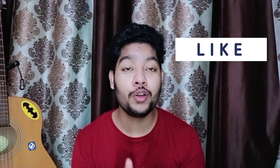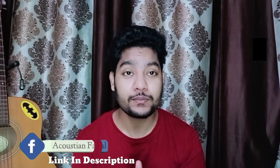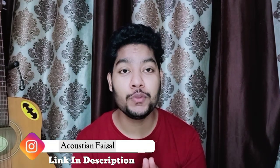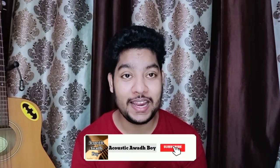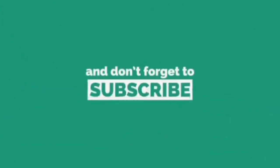I hope you like this video. If you have any requests, comment in the comment box. You can also follow me on Instagram, and if you have any guitar-related questions, DM me there. If you are new to the channel, subscribe and press the bell icon so you get notifications for all my new videos.